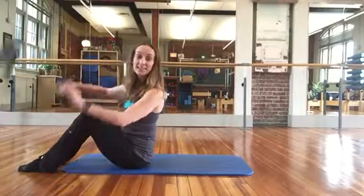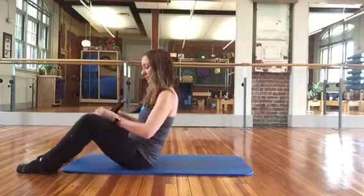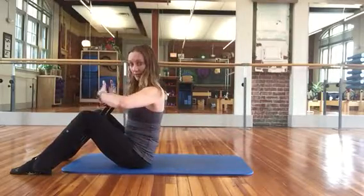Welcome to Barscope's daily exercise. Today we are using the Pilates fitness ring and you'll place it between your inner thighs — not your knees, your thighs.